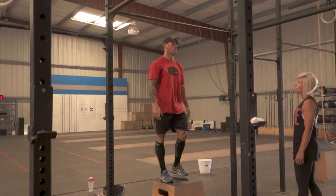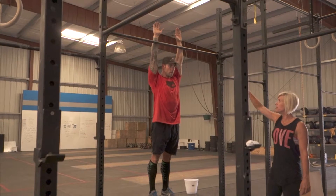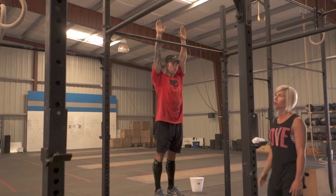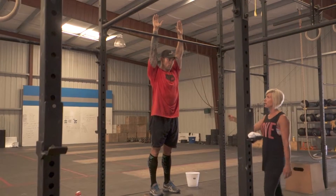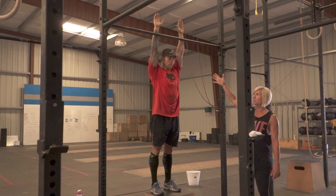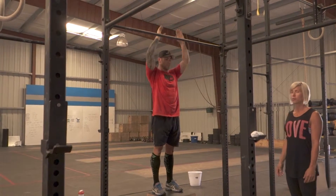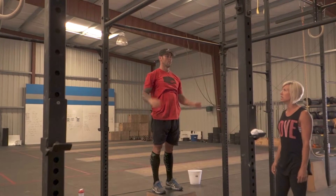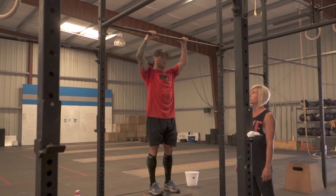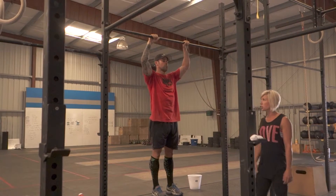For the jumping pull-up, the athlete must hit the bar anywhere between the wrist and the elbow when standing fully upright and fully extended. We recognize that there is a rather large variance here, but because of everybody's varying height and arm length, the point of performance is that when the athlete's arms are extended, the bar must hit between elbow and wrist.